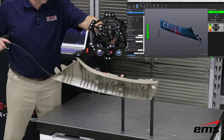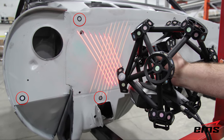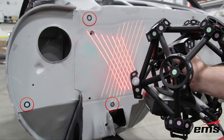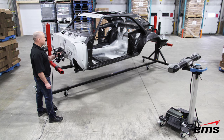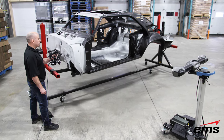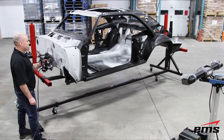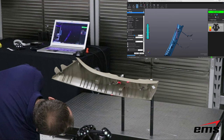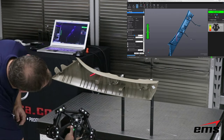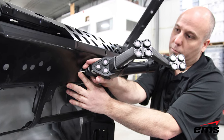The MetraScan also has an option called dynamic referencing. It uses targets similar to the HandyScan but physically larger, so it can distinguish them from the targets on the scan head. You can place those large targets on a part and the part can actually move while scanning — very handy when scanning something very large like an automobile. You can put about 20 of those targets on the part, and the vehicle or part can move around, or you can move the C-Track system around. This lets you scan very large parts fairly seamlessly without worrying about noise and vibration, making it great for shop floor use.